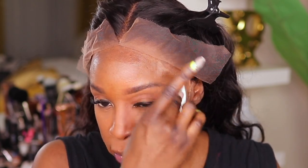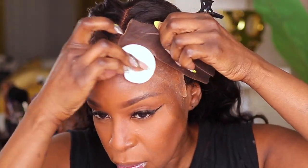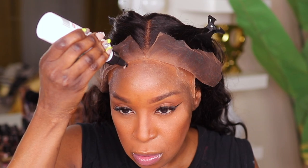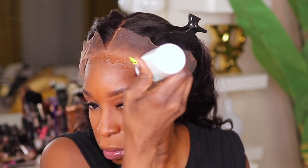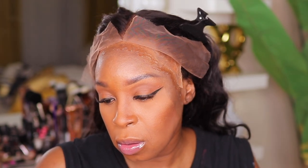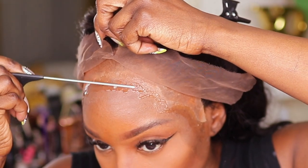I'm going to take some of my alcohol and just clean up my skin. You want to make sure that your skin is clean whenever you're using any type of adhesive. This is going to help ensure that you have a clean install. The makeup contains oils, which makes it easy for the unit to lift and not get the maximum hold. I am using Boho Liquid Gold, even though I'm saying adhesive.